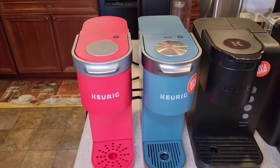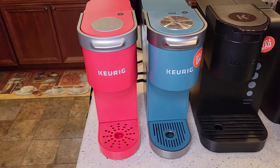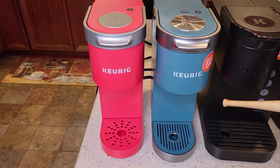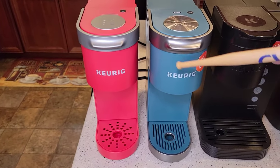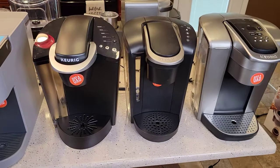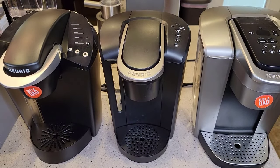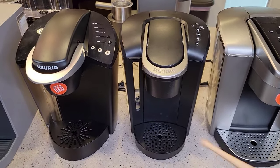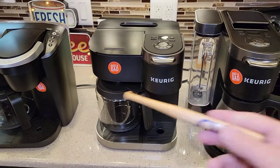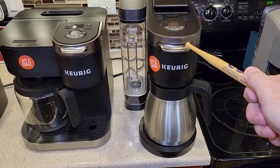The K-Minis would be good for traveling or a college dorm. These are definitely the smallest Keurigs, so if space is a concern, those would be good choices. They still sell the Classic, Select, and Elite — if you can find good deals, they're good coffee makers. In my opinion, the Supremes and Slims are kind of replacing those older lines. If I had to have a K-Duo, it's the K-Duo Plus — I absolutely loved it and used it for a long time.